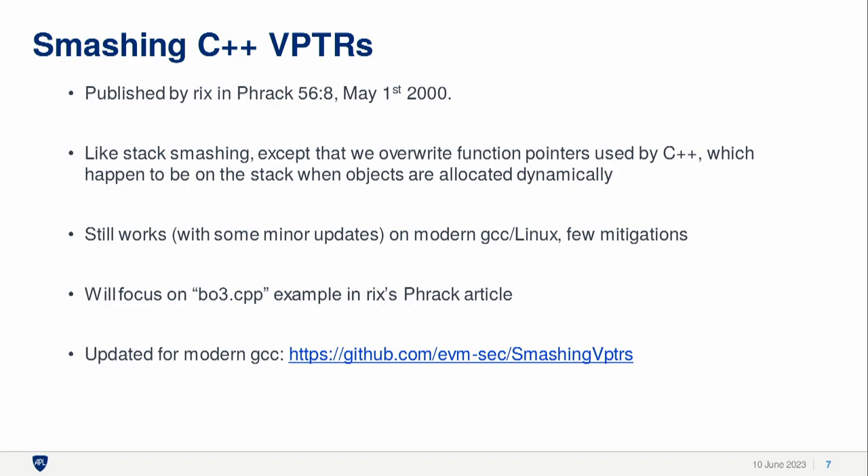Smashing C++ v-pointers is very similar to stack smashing, but it makes use of the fact that when you allocate objects in C++, they get allocated on the stack, and then you can overwrite function pointers. What's cool about this is that it still absolutely works on Linux with modern compilers. There are a lot of stack-based mitigations out there on Linux — no-execute, stack canaries, and all that kind of thing — but this just totally still works with some updates.